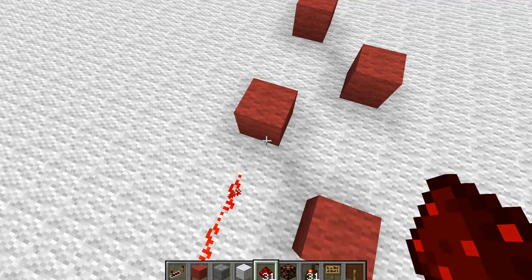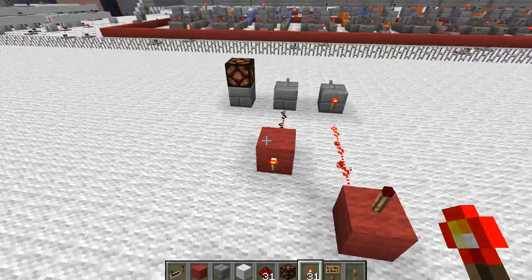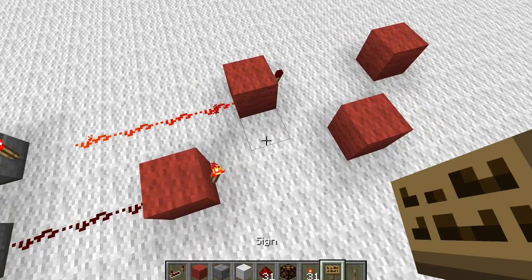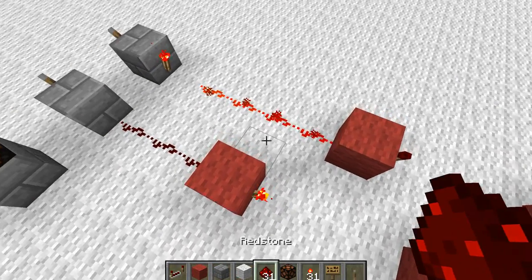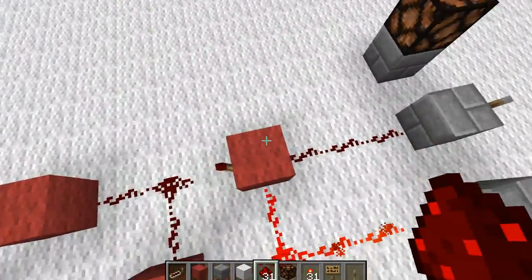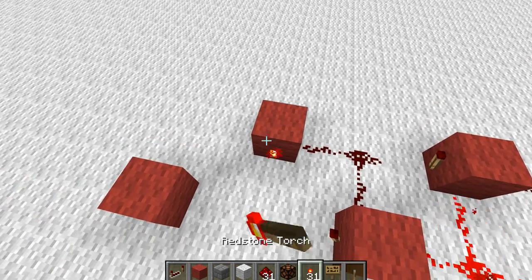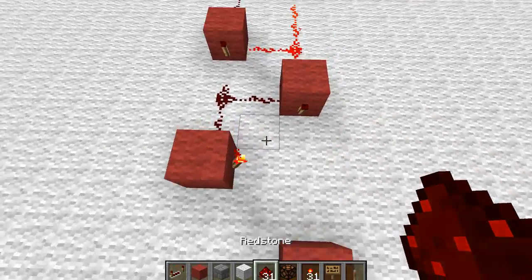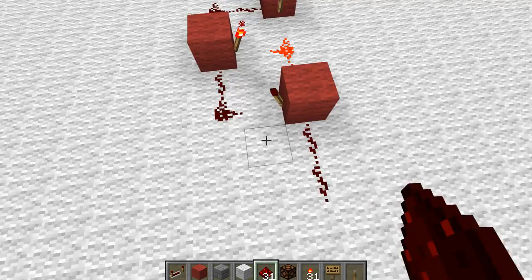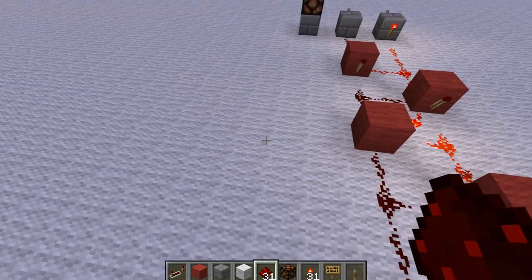You'll want to put these on the front like this and torches on the front here. I'll explain how this works once I've finished building it so you can follow along. The first two you put torches on facing forward, and then the second two you have the torches facing towards the middle like this.